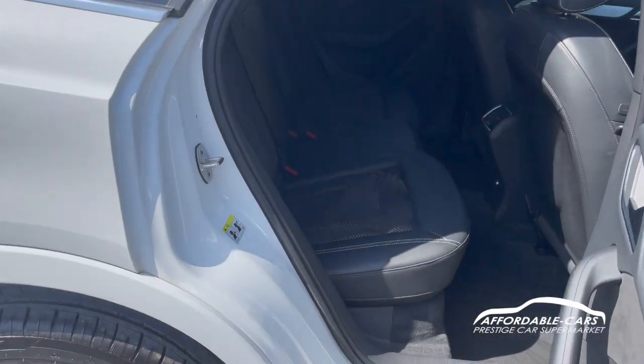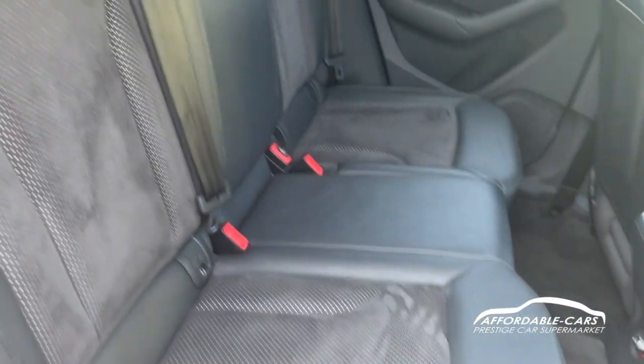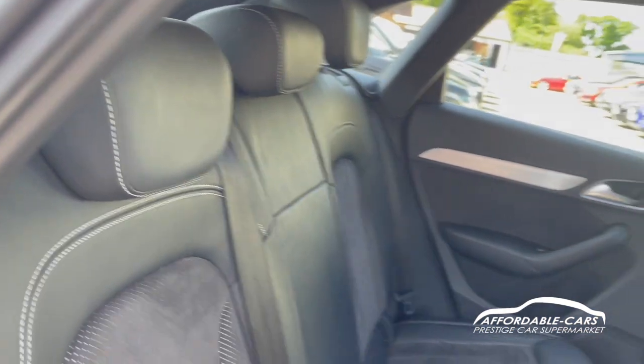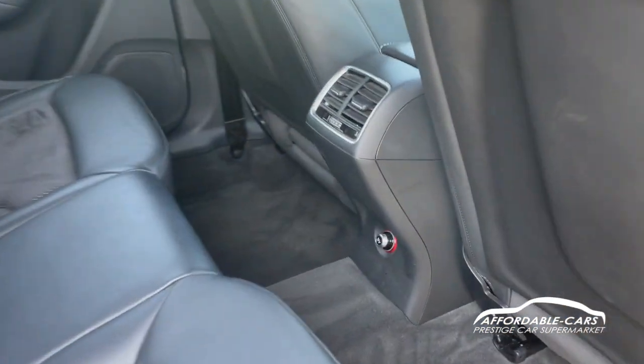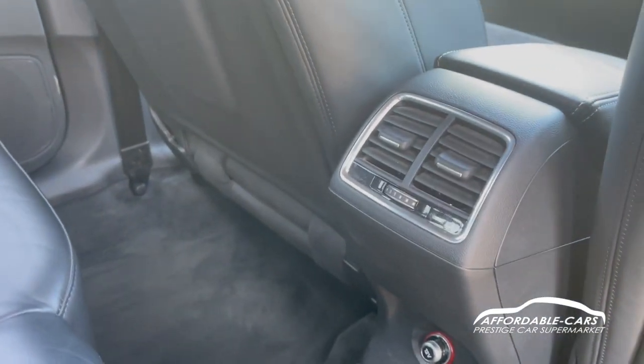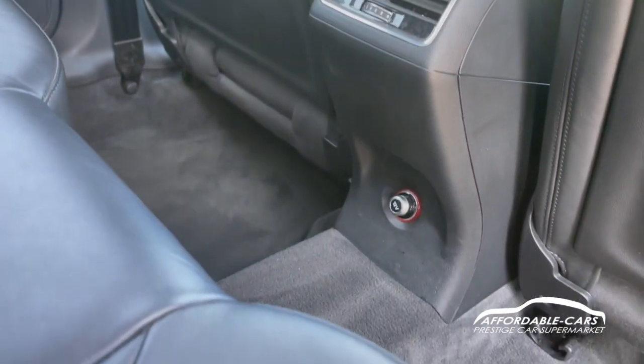If we go into the rear of the car, you can see we have the gorgeous half leather, half cloth seats, which are very comfortable. You can fit three people in there very nicely. There are rear fans with climate control that can be adjusted from the back, and you also have a power outlet there as well.